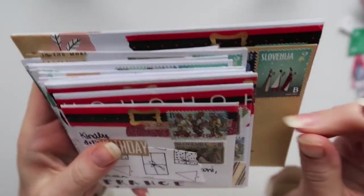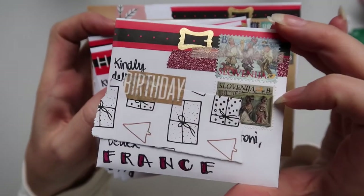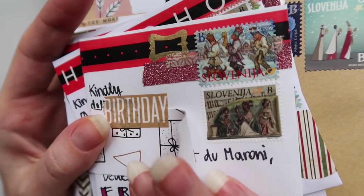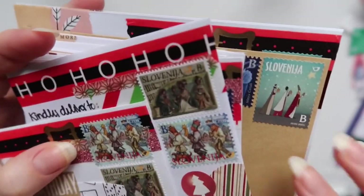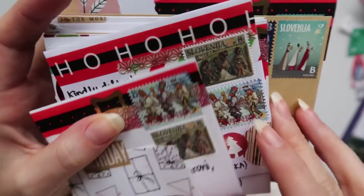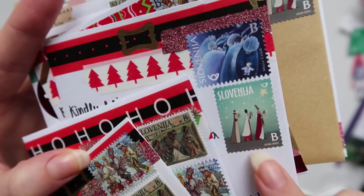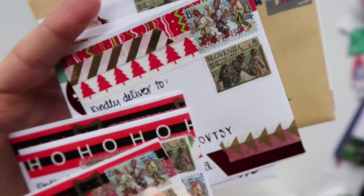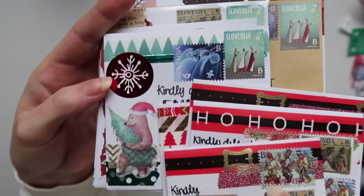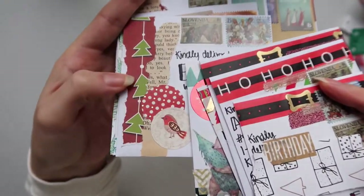Basically the majority of the Christmas cards that I will be sending out this year. This is the tiniest one. I really like the stamps. I think both of these are from last year. And then this one is also very similar. I just added two circles and used some washi tape. This one is from this year, and this is also from last year — the three kings. Basically, all that I did on the majority of the envelopes, I used washi tape, then also some stickers, and also some papers.